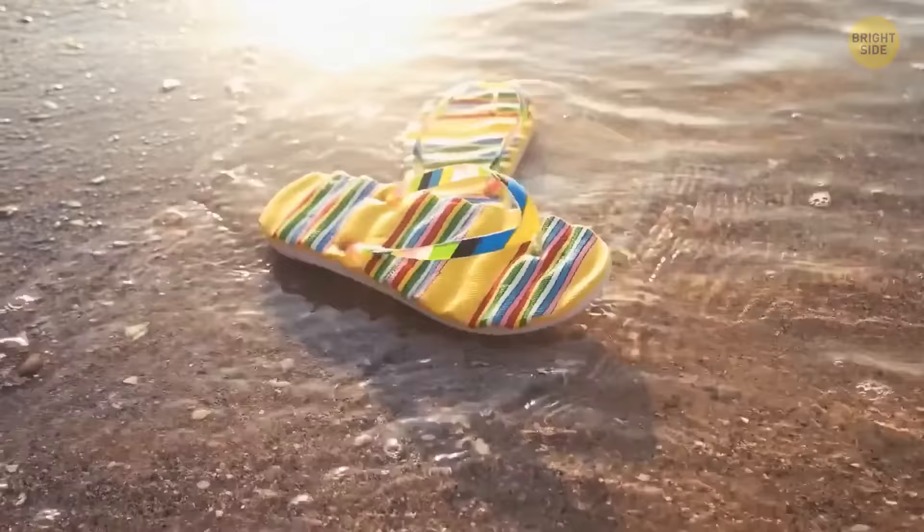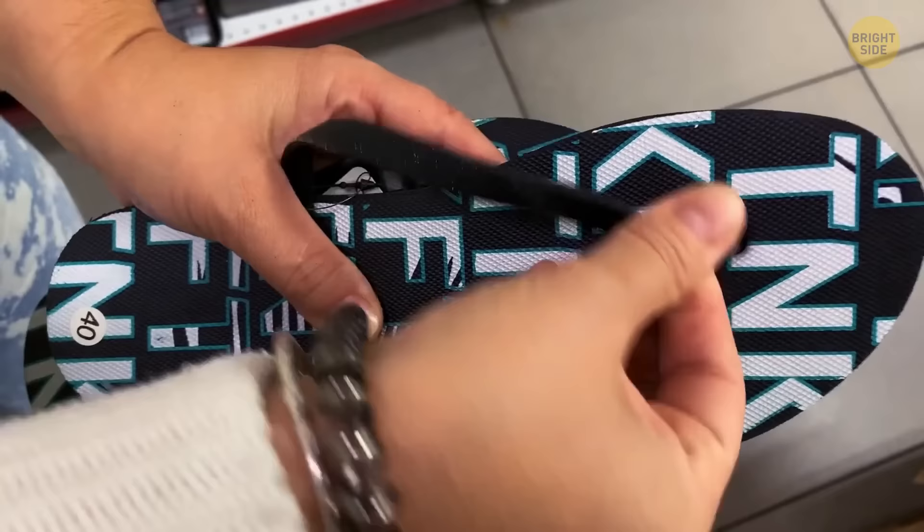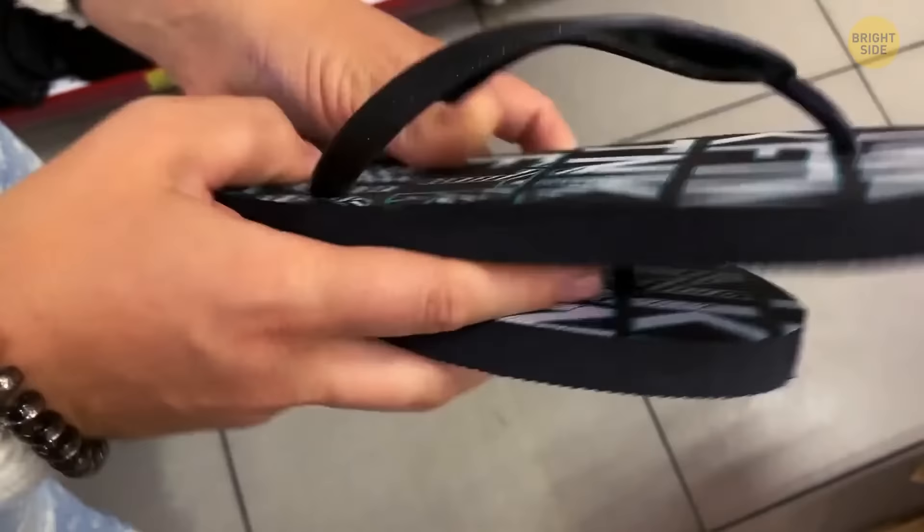Once your flip-flops crack and the plug easily slips out of the hole, it normally means you need a new pair. But there's a way to extend their mileage: push the plug back through the hole, then take a bread clip and attach it to the end. The clip will provide enough support for the plug to remain in place.